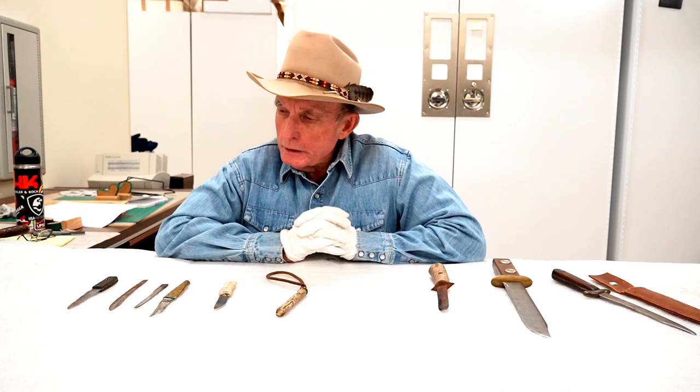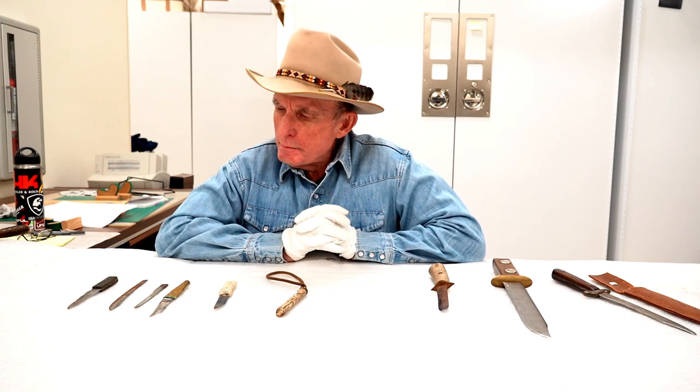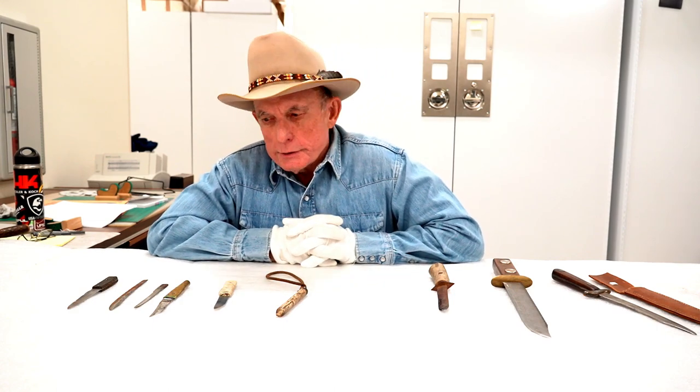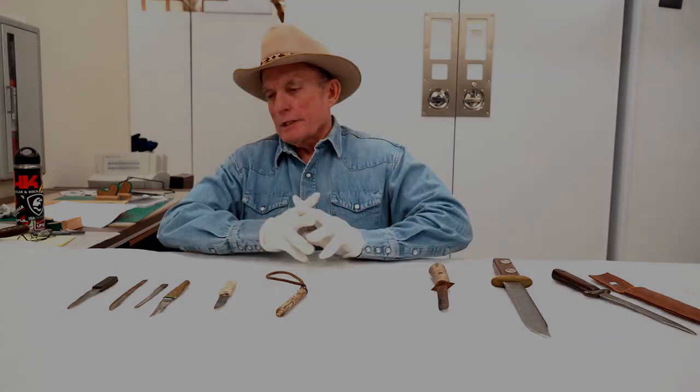So anyway, some homemade bladed weapons. Thank you for watching. If you've got any comments or questions, put them in the section below, or give the museum a call and they'll take a message and try to get back to you. Thanks for watching.